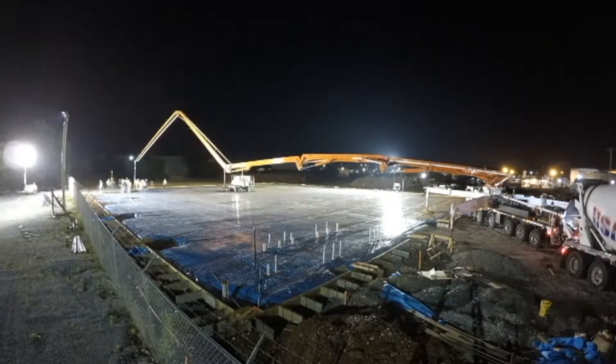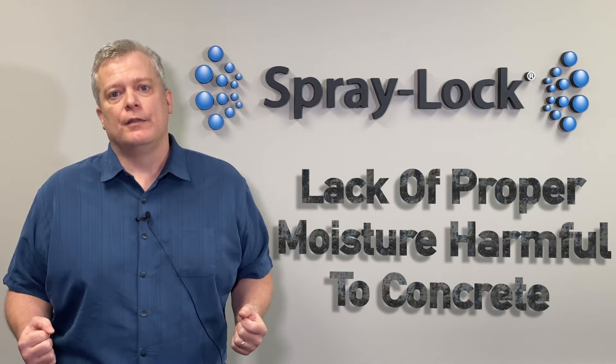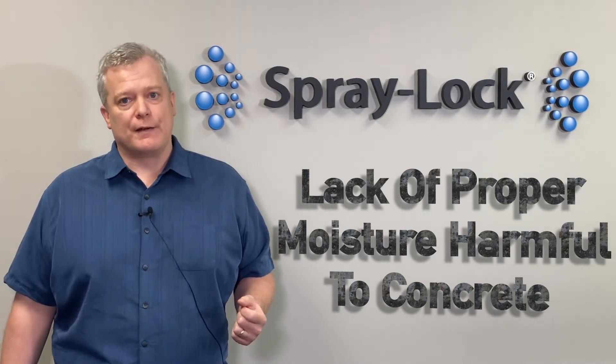We know that if you fail to cure concrete properly, if you fail to hold that moisture in, that strength and durability is adversely impacted.